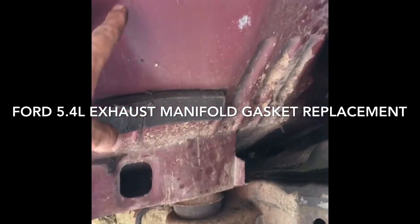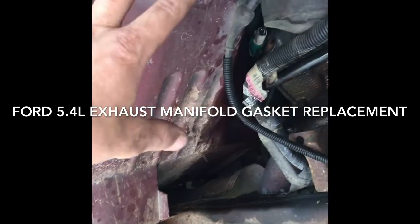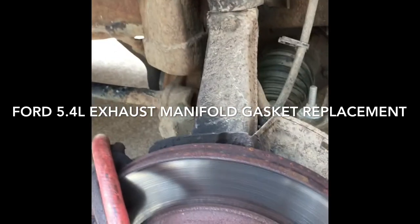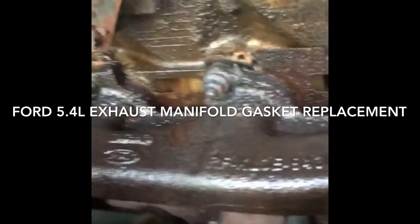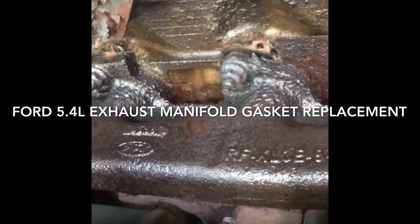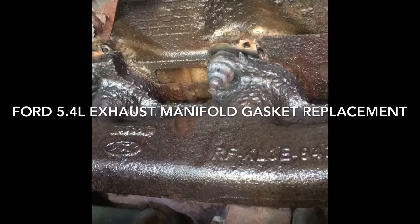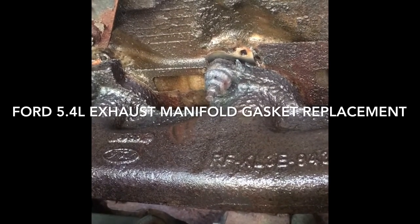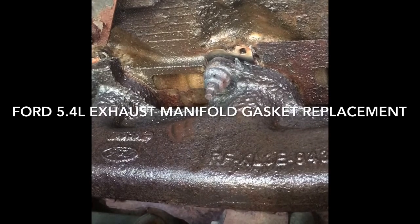As you can see, I've already had to remove the inner fender — the plastic inner fender that should be in here. I've taken the front tire and wheel off so I can gain access to these. Hopefully with any luck all these are going to come out, stud and everything, without breaking off. That way I can replace the studs, replace the nuts, and replace all the gaskets at the same time.